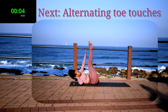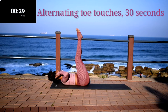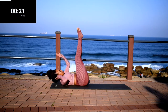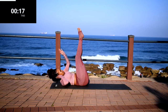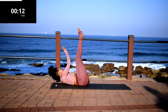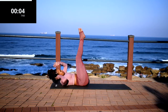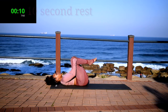Up next, we've got alternating toe touches. As you can see, I can't reach my toes, so I'm reaching as far as I can. I probably should have called it ankle touches. 10 seconds to go. Take a 10 second rest.